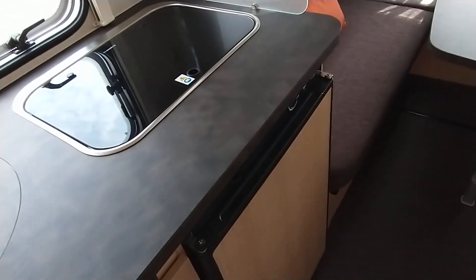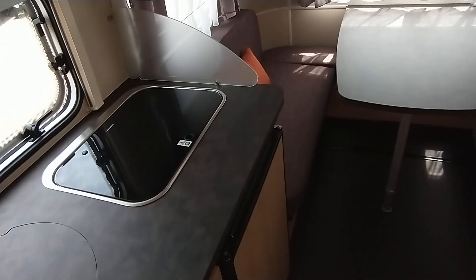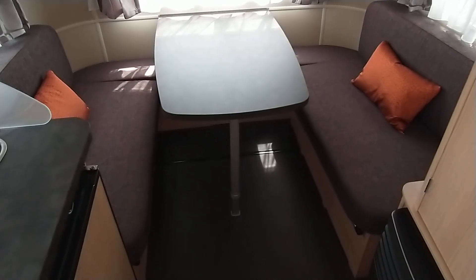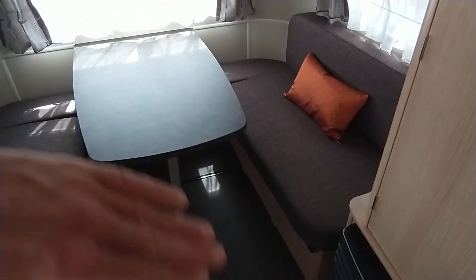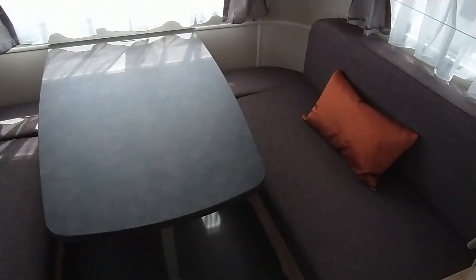Fridge with small freezer compartment. This model does come with a socket pack option. To make this into a lounge, you lift up and remove the table — you can just pop it down on the floor. There are a couple of posts which you put in the middle, and the back seat cushions live in the centre. And that's your double bed made up. It's really easy to do.